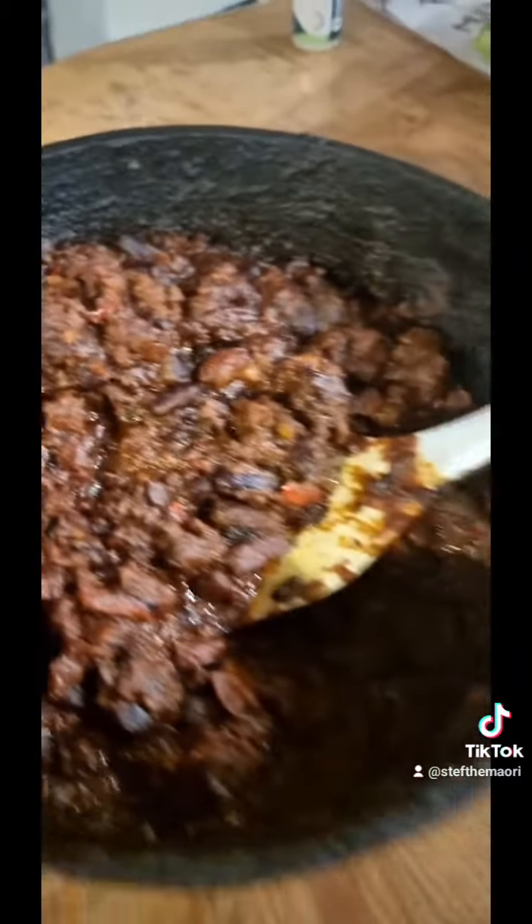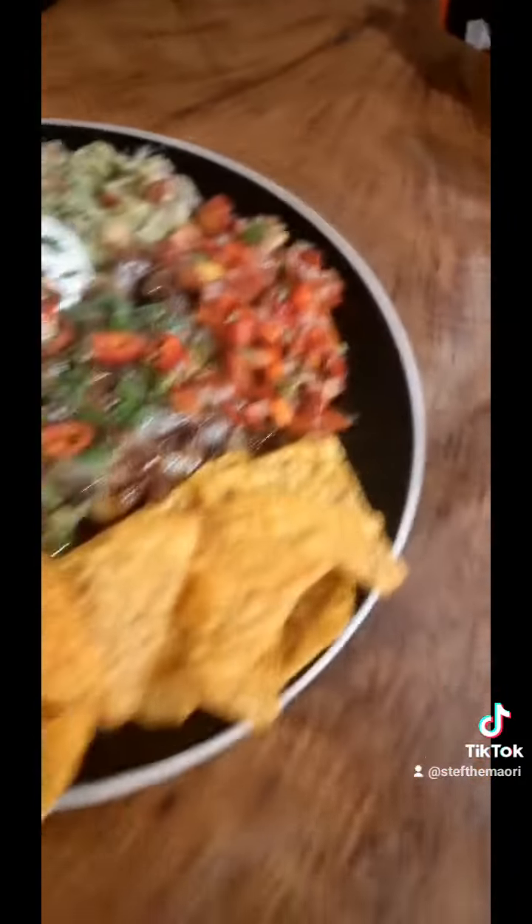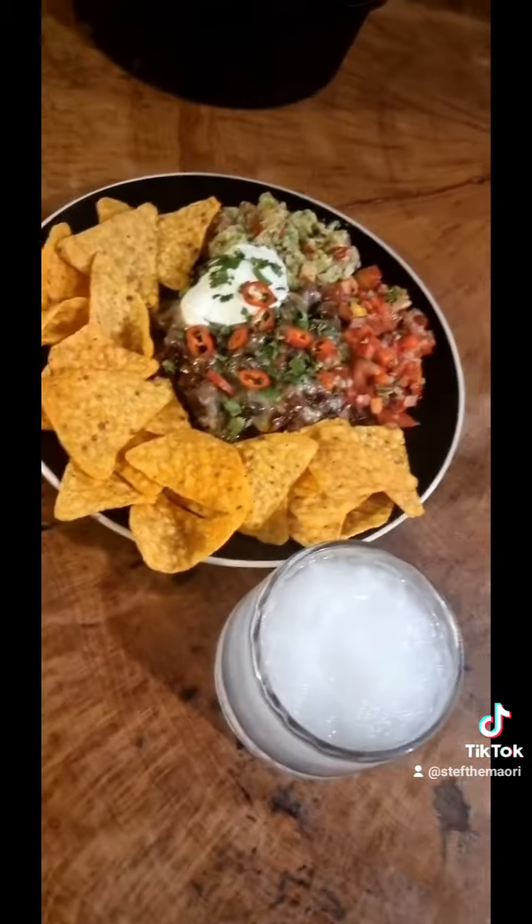There's our final brew — you can chuck it on some rice or slap it in a tortilla. I've opted for nachos tonight: got some melted cheese on there, some sour cream, a homemade guacamole and salsa, and some Doritos. Don't forget the frozen margarita — Mexicans know what's good: cold drinks and hot food.